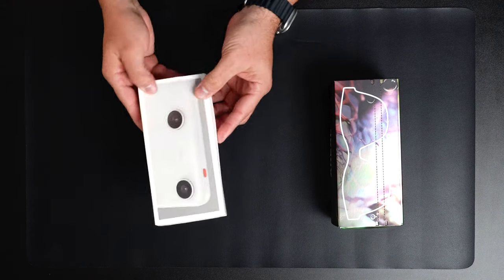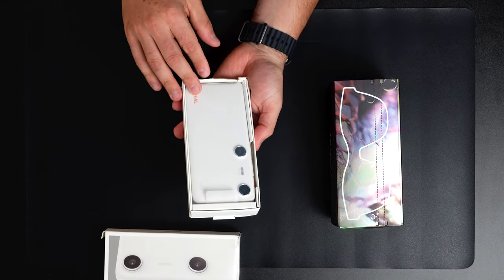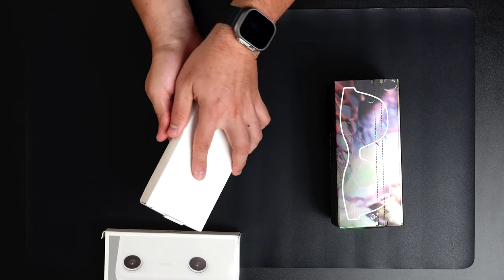You can see a couple of different ports here. Let's go ahead and get this open — and here we have this beautiful Beam Pro device.